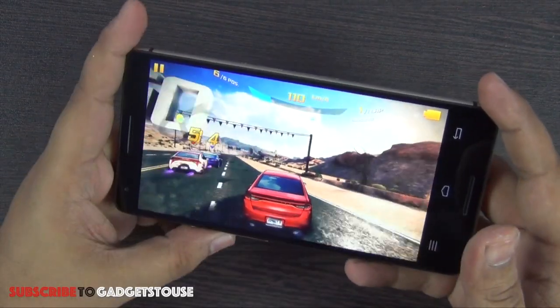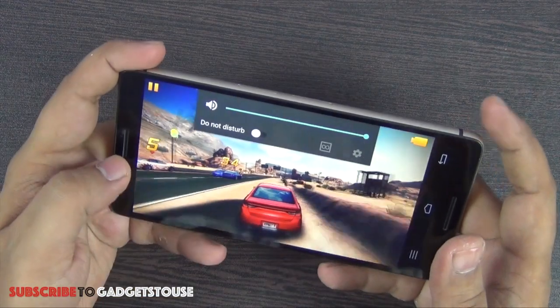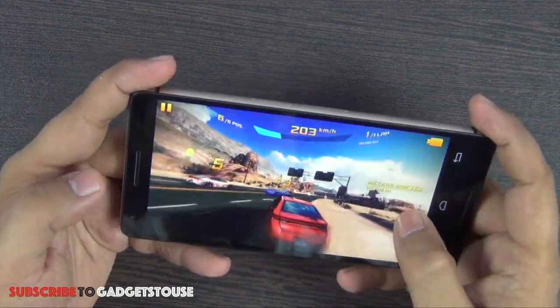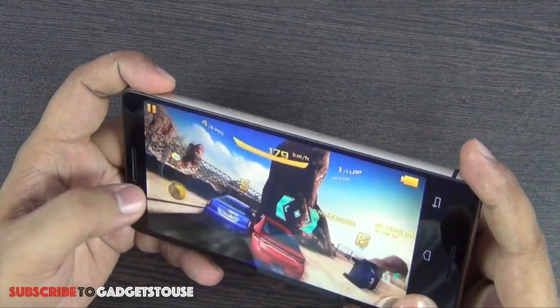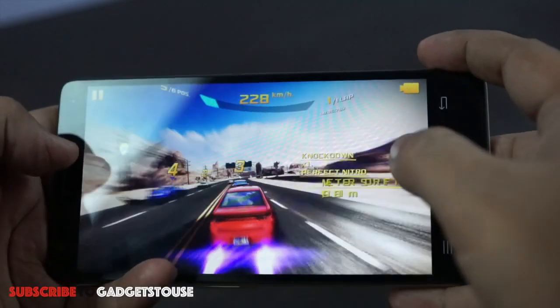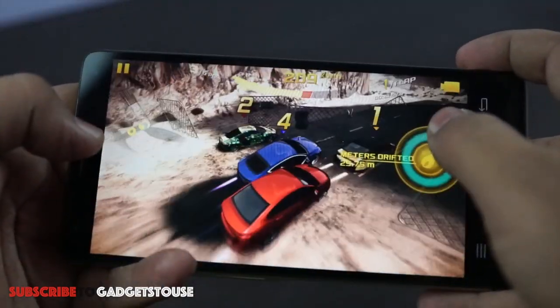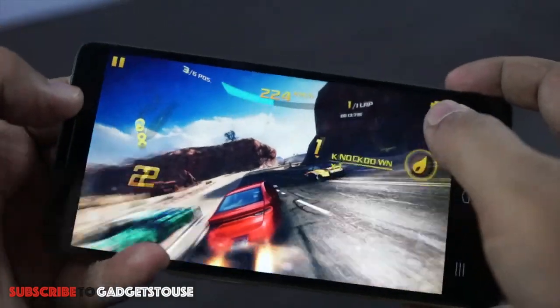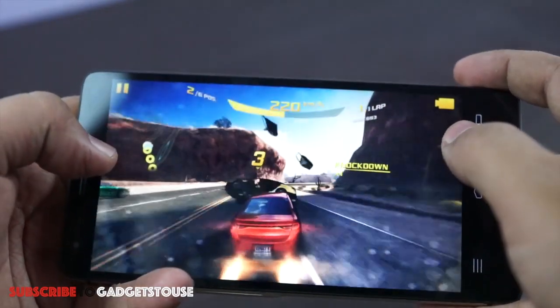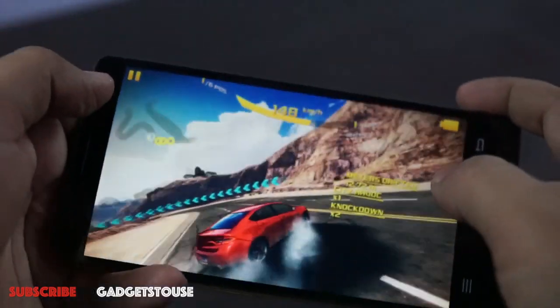Here is Asphalt 8 running on the device — it runs very smoothly in terms of graphics. Viewing angles are also good and there is no graphical lag noticeable during gameplay.